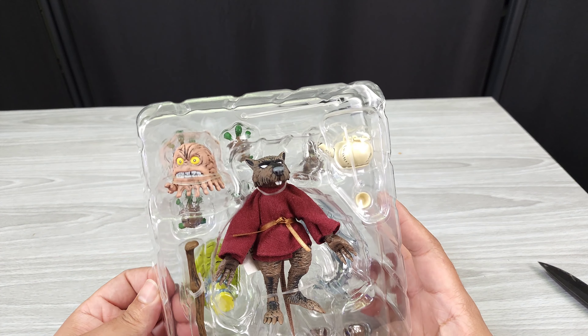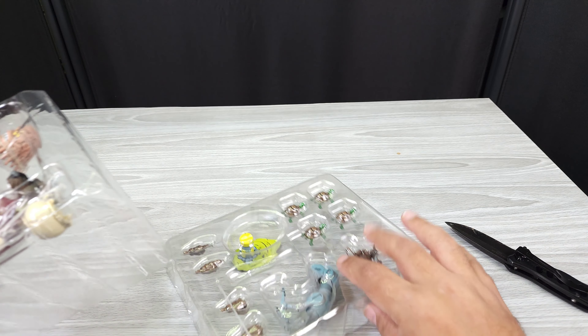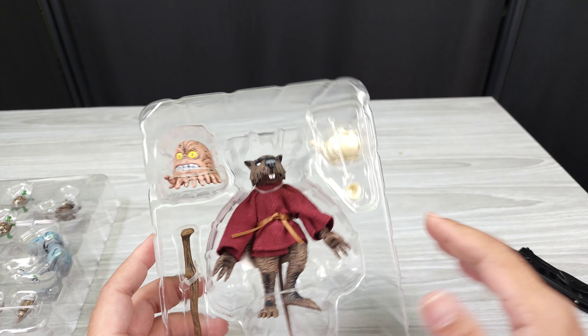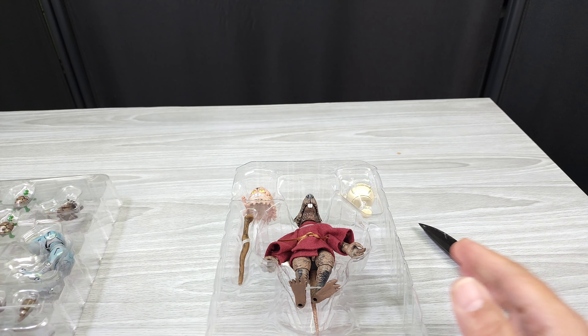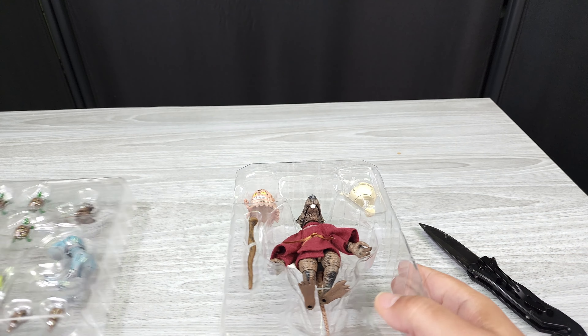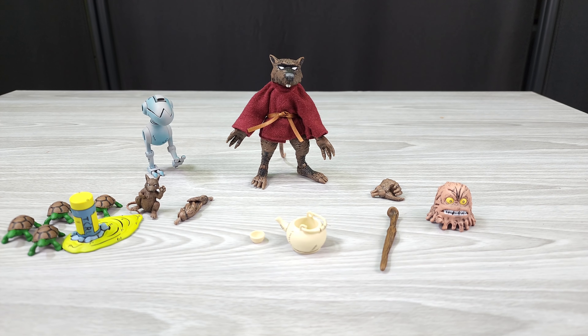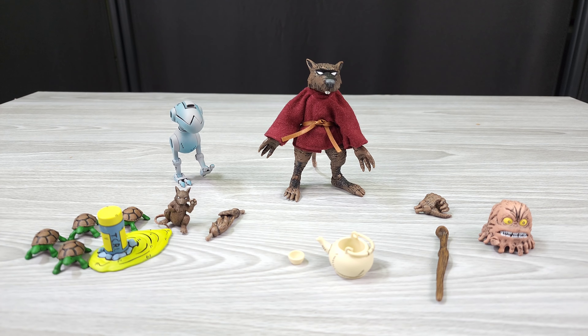Here he is out of the package. I really like these figures for how they look, but also the amount of accessories you get with them is crazy. There's nothing else I collect that compares to the amount of accessories you get with each figure — I think that's a great thing. So let me get these out and then we'll move along.